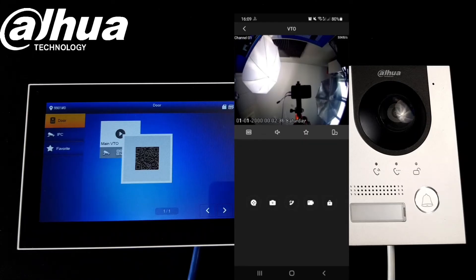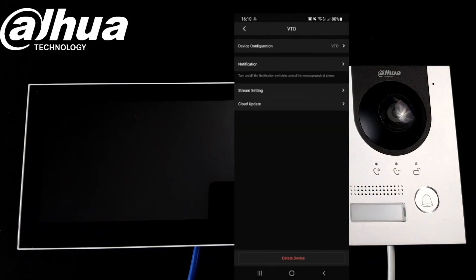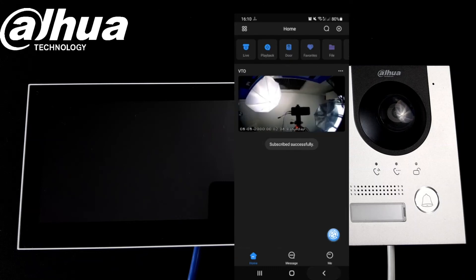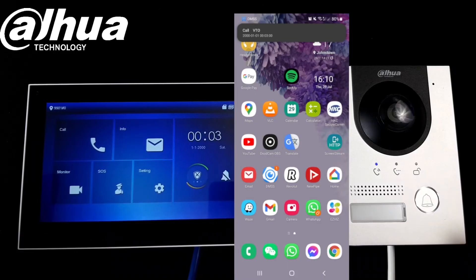Once we've saved we should have our device connected, but we also need to make sure that when someone presses the button at the door station we will receive the notification. So we need to go to the device's details, go to the VTO, and enable the notifications. That's it — we subscribe.